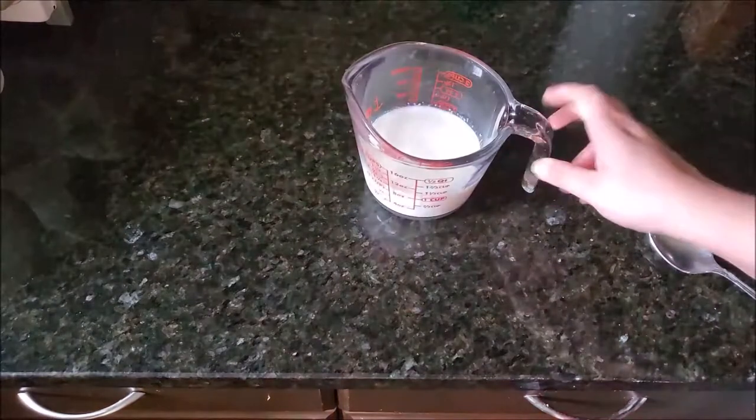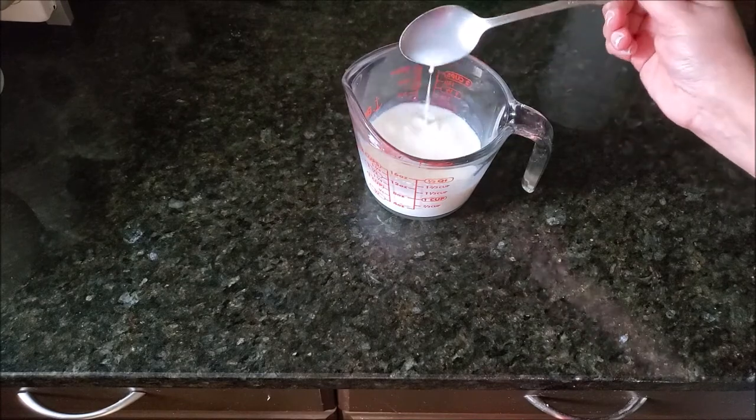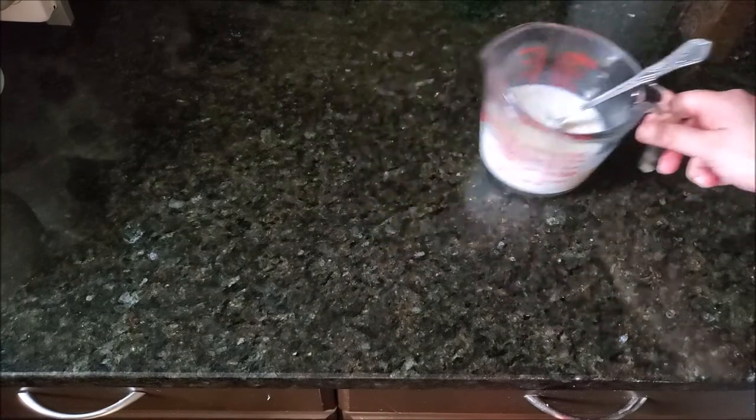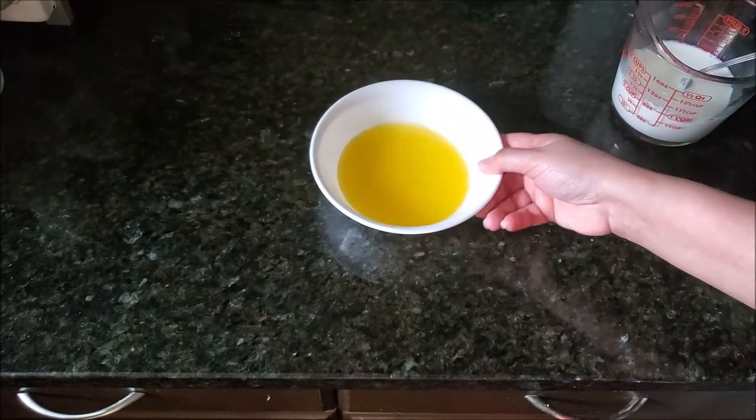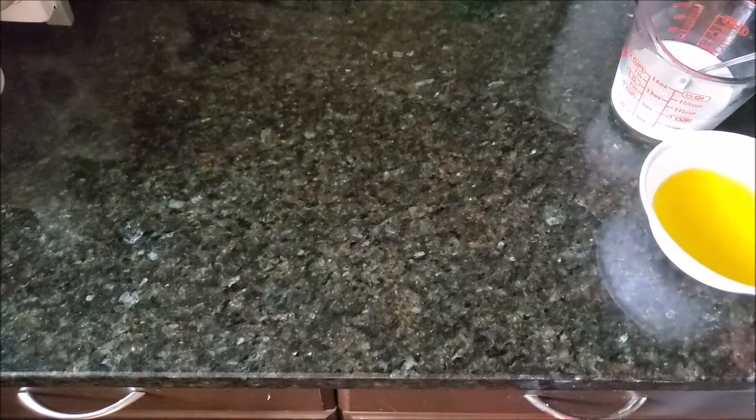We need buttermilk for this recipe, so I added a tablespoon of vinegar in a cup of milk, mixed it and put it on the side. I also need melted butter, so I already melted the butter so it will cool down a little bit.